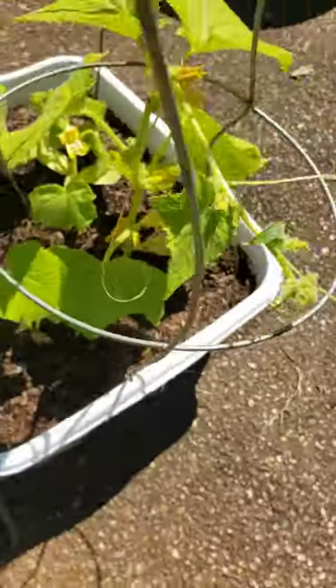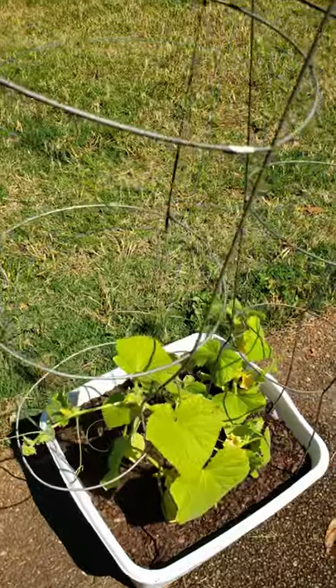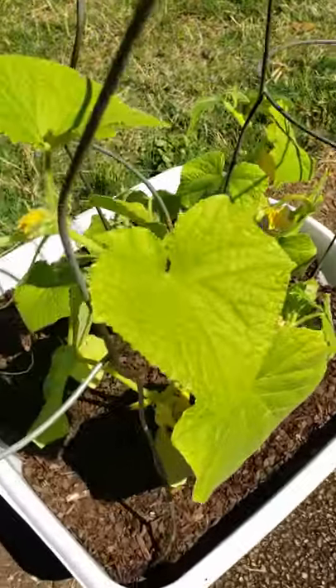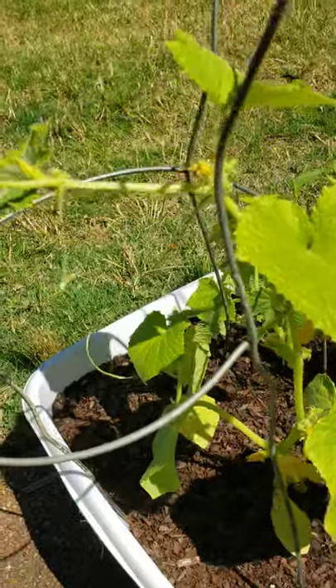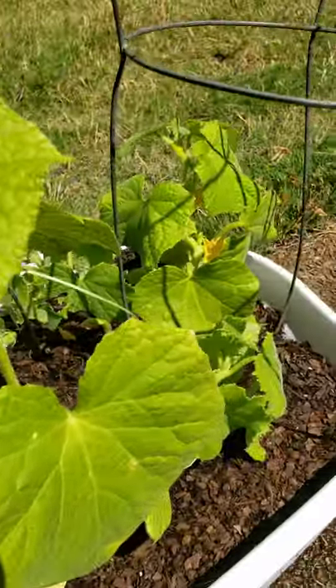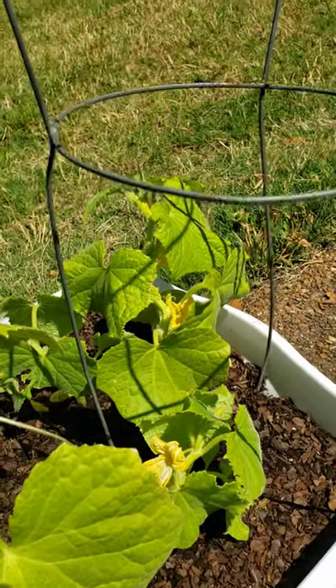I put two tomato cages inside the container so that I can allow these to start climbing up and really producing. It does not take a whole lot of money to get your cucumbers going, y'all.